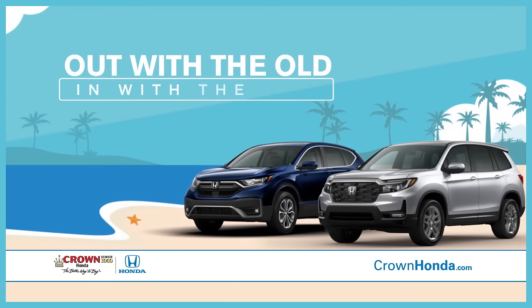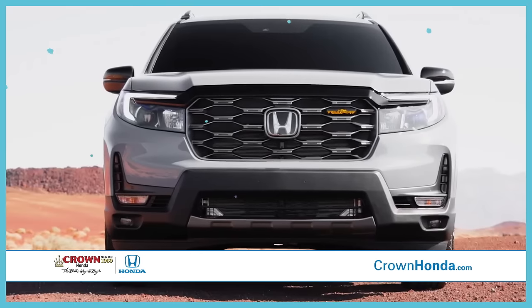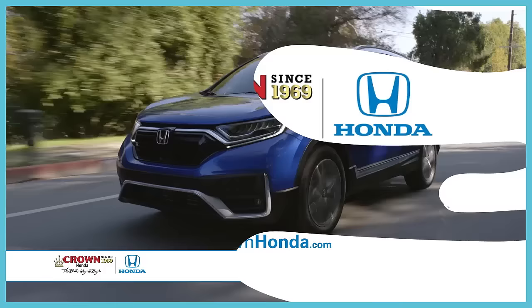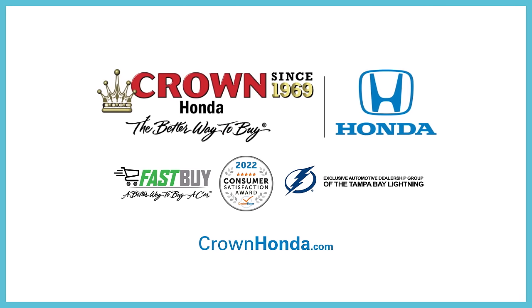Out with the old and in with the new, during the Spring Break Your Lease event going on now at Crown Honda — the better way to buy and service.